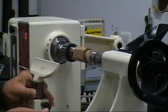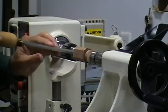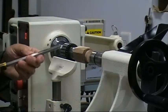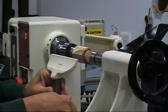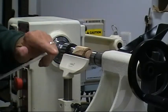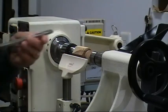Set my tool rest in. For scraping you generally want your tool rest a little on the low side. The reason is you want to do your scraping with your tool held at a bit of a downward angle — that way if you happen to get a catch, it'll go down into the air. If you were up too high and got a catch, it would pull the tool right into the wood. So I'll raise it up some and get it close in, keeping in mind the 70-degree angle — we want to keep the flat part of the scraper on the surface of the tool rest.